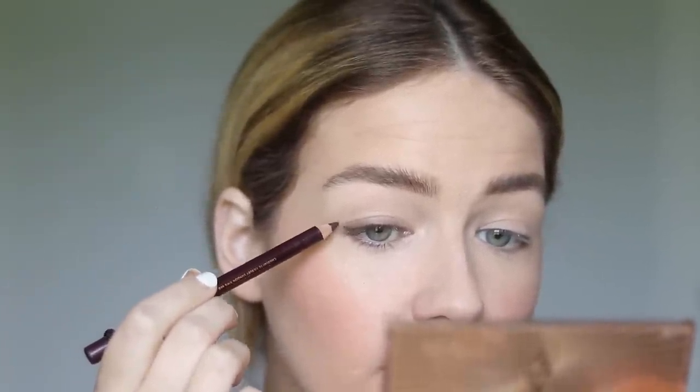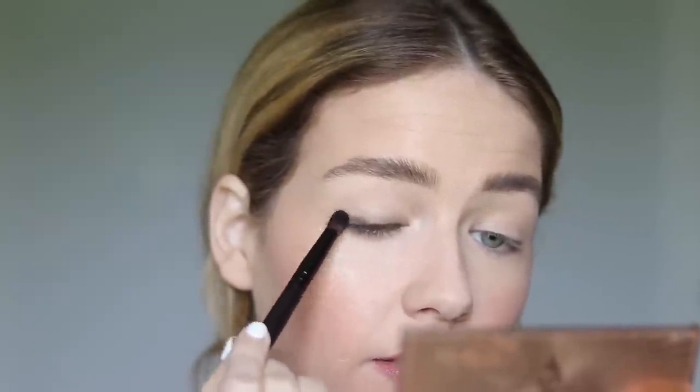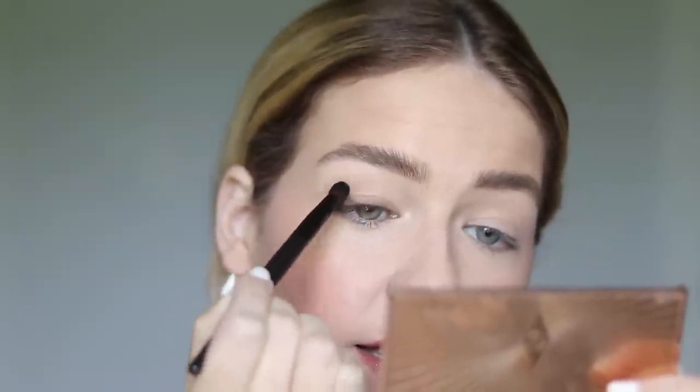We've got some nice hazy definition going on. I'm going to slightly elongate this out — I've taken my pencil and I like to draw a very small line outward, then connect it back down. This is also why I love this Charlotte Tilbury Eye Pencil — it's very forgiving, it's a powder, so it blends very seamlessly and softly into the eye. We're not keeping this a wing shape; we're going to take the brush and blend that slightly into the crease, about halfway. We're not taking it all the way in, just blending slightly to the middle.